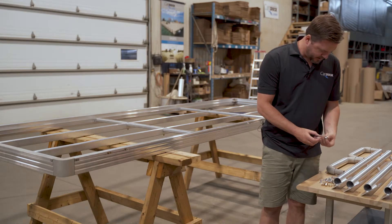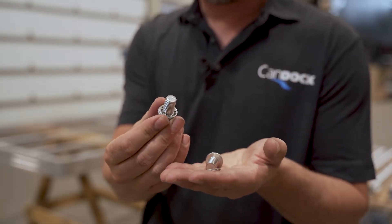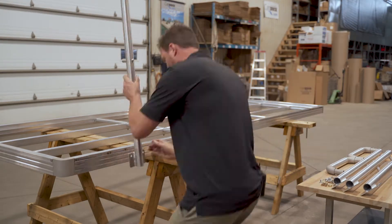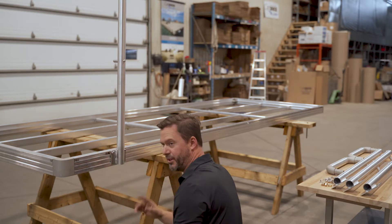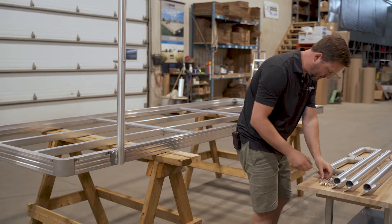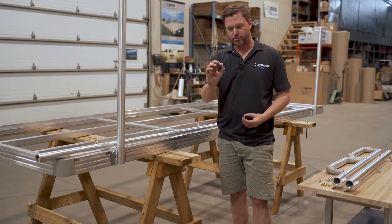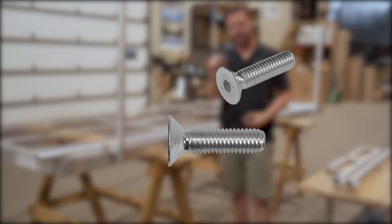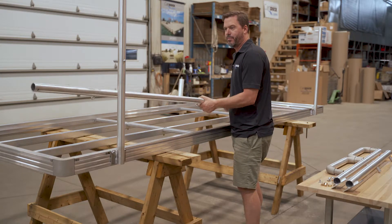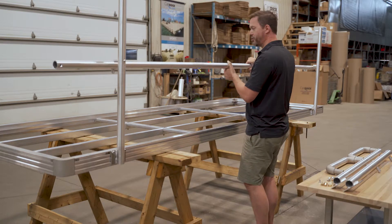We are now going to take two bolts with two lock washers and put one post in. Don't tighten anything yet, just by hand, and we'll do the second one. We're going to take those two bolts like that, and then take the handrail and attach it so we'll have our measurement.